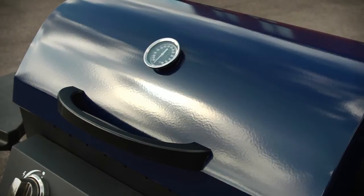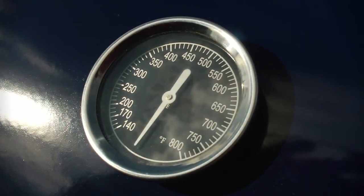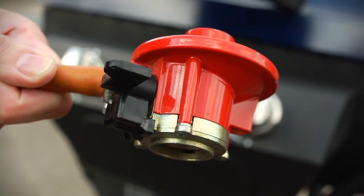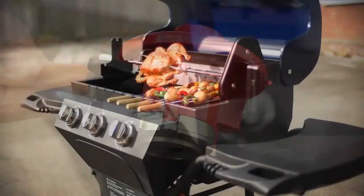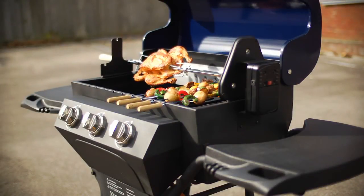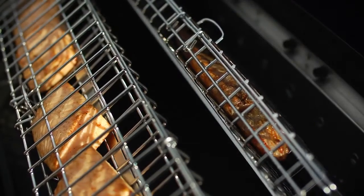Because of the gas, the temperature can be controlled more accurately and so there's a temperature gauge on the lid, and each gas Barbe-Skew comes with a standard patio gas regulator. The gas Barbe-Skew is unique in that it is the only commercially available full rotisserie barbecue on the market.